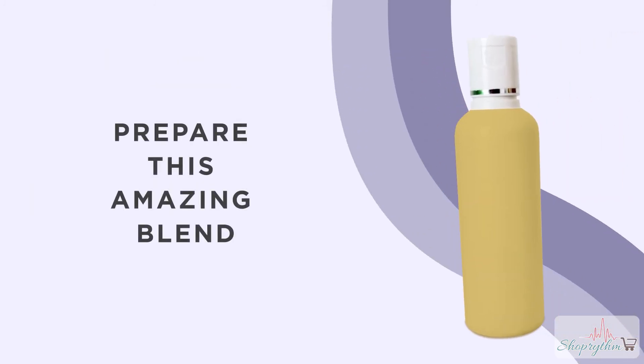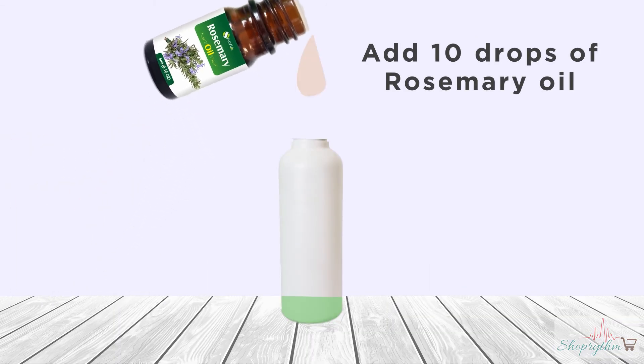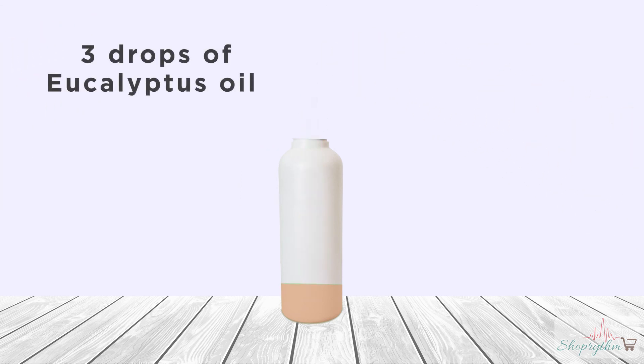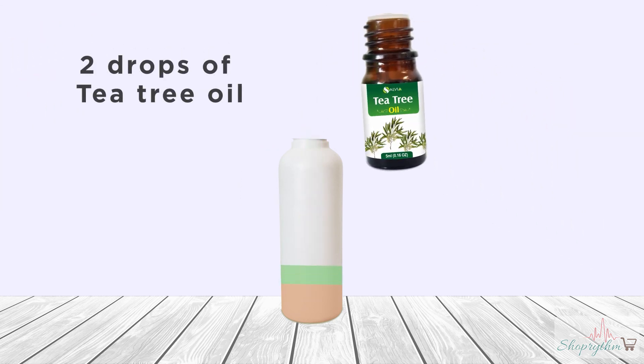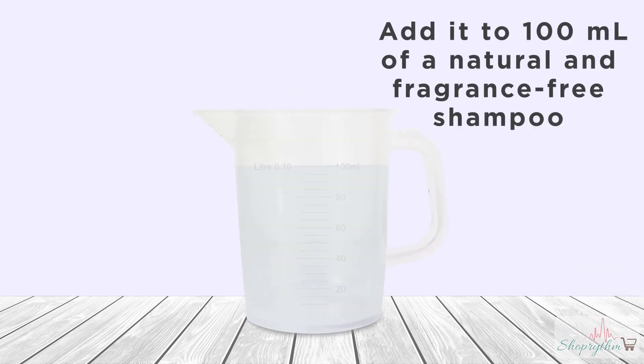Direction to use: This is one of the most effortless blends you can prepare at home and get sooner results. Add 10 drops of rosemary oil from the 5ml bottle provided, 3 drops of eucalyptus from the 5ml bottle, and 2 drops of tea tree. Mix the blend well and then add it to 100ml of natural and fragrance-free shampoo to get the best results.